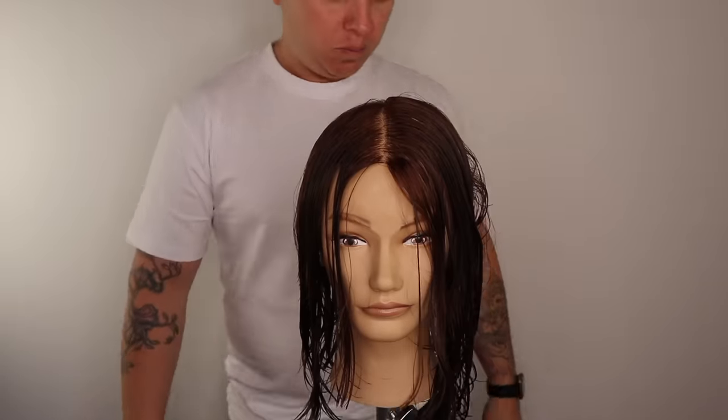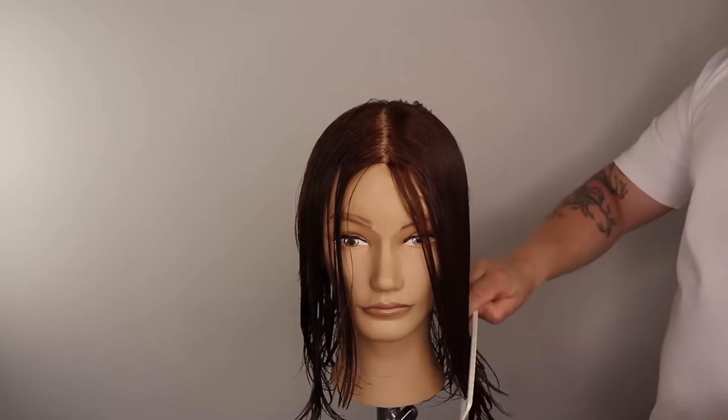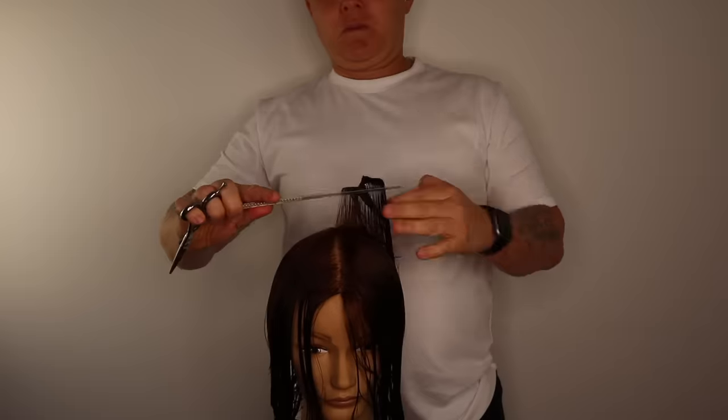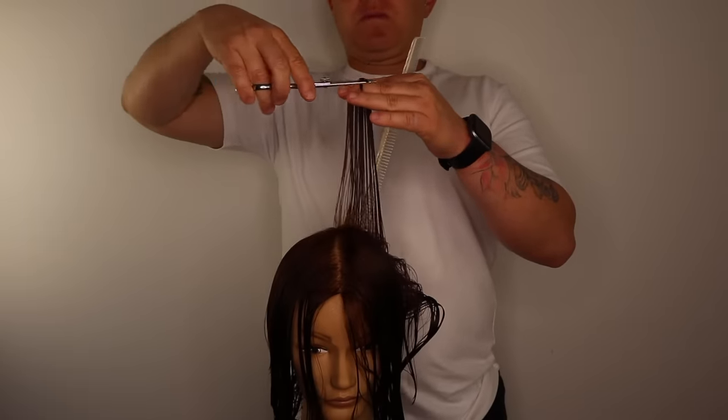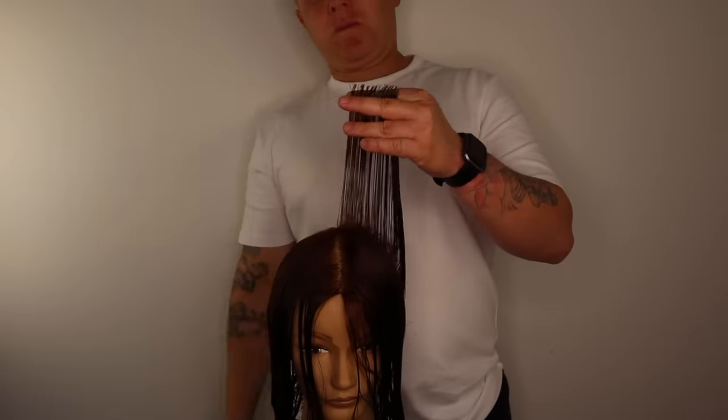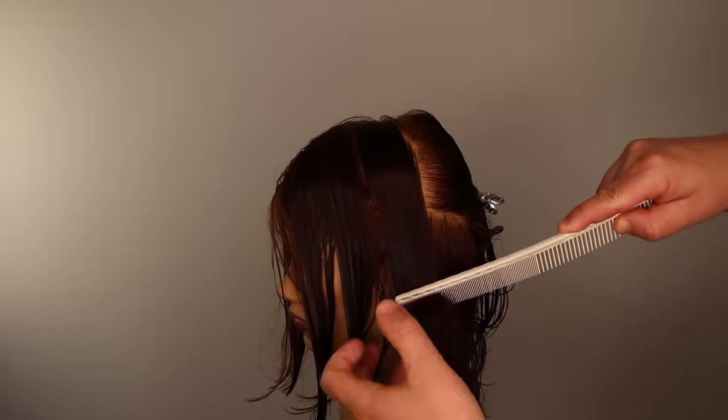This is a classic medium to long square layered haircut. This haircut is an amazing versatile haircut for all age groups. It looks amazing straight, with beach waves and flat iron curls. If you like this haircut, you should watch my long triangular haircut tutorial — link in bio.